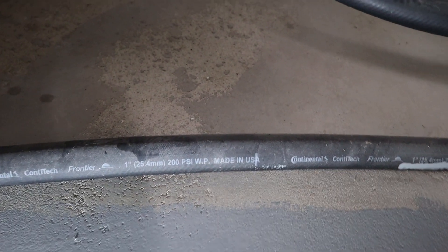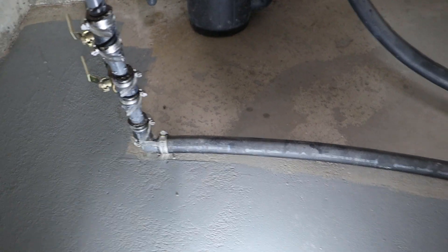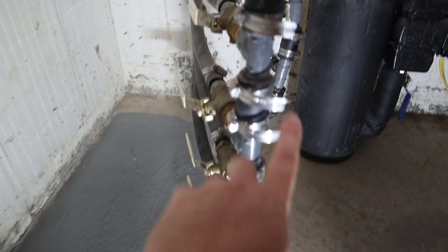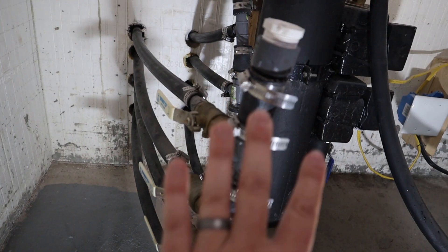My supplier gave me this pipe right here — it's a Continental Contech Frontier one-inch pipe, rated up to 200 psi. But this is a non-pressurized system, so rubber pipe is fine, and just hose clamps — they're good to go too. All of these fittings here are basically for water wells, so they're easy to come by.